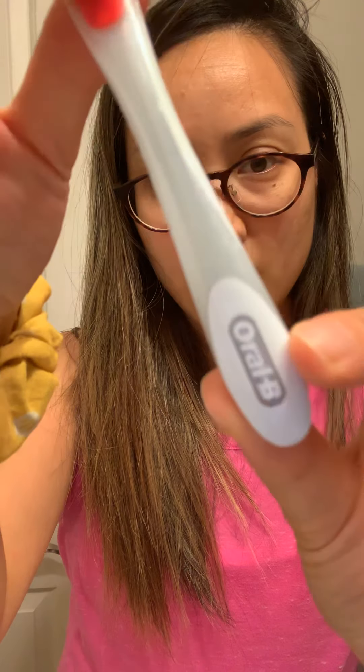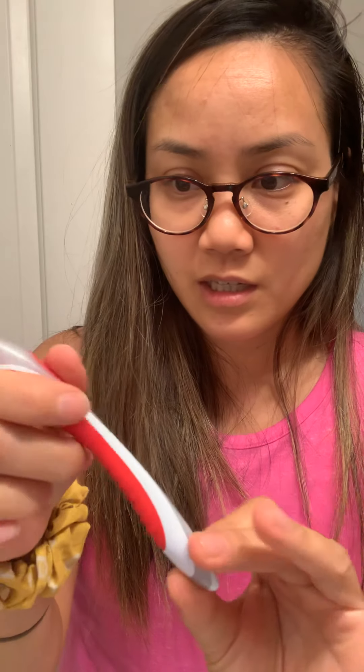I'm getting ready for bed. I'm not gonna wash my face yet. I just grabbed a brand new toothbrush — it's Oral-B. This is not an ad, I literally just bought it because it's at Costco, it's on sale, and I needed a toothbrush. My teeth are ready to be brushed — there's surprisingly no food in them.